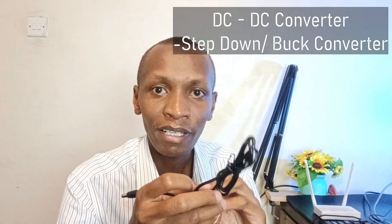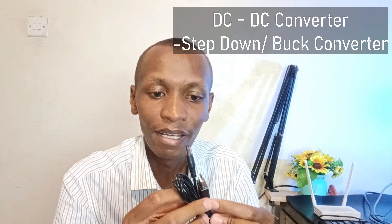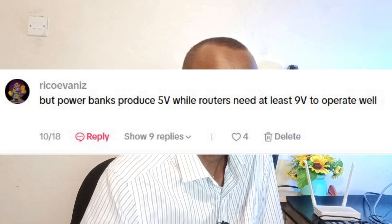The other types of converters are down converters, also known as buck converters or step-down converters. A very good example is those car chargers that you plug into your cigarette lighter. So that answers this very specific question.